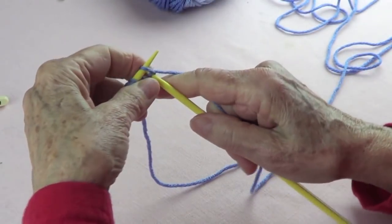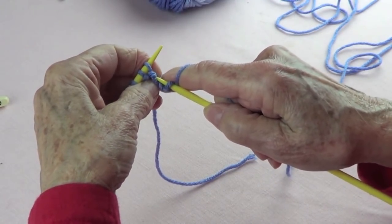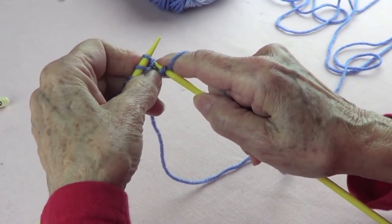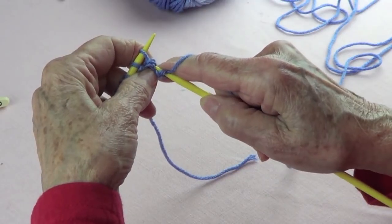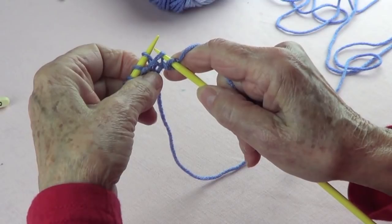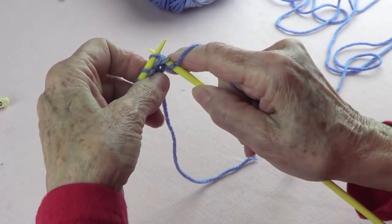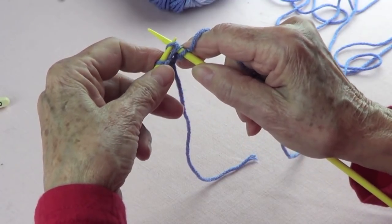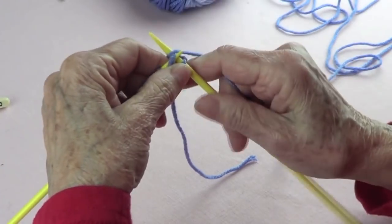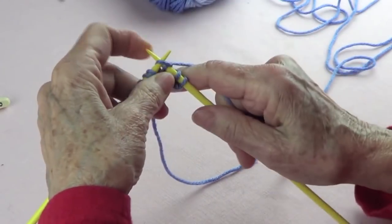Row number two: you want to knit the first one, and then go find that loose strand that's on top. When you did the pass from picking up from the bottom, you have that loose strand. So pick up that strand that's a little loose on top together with this stitch, put it on your right hand needle, put your left needle in front, and knit them together through the back.